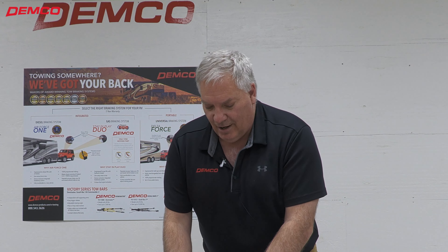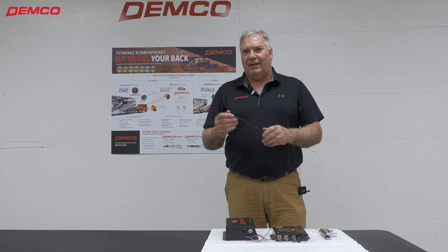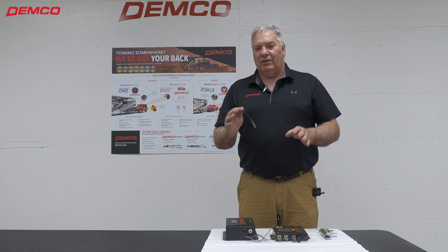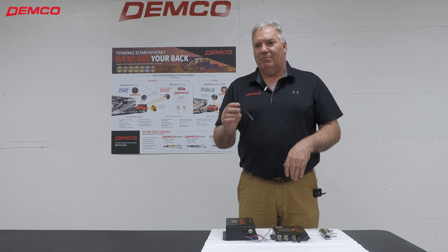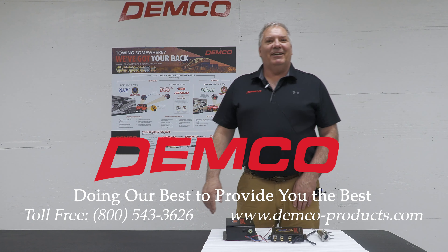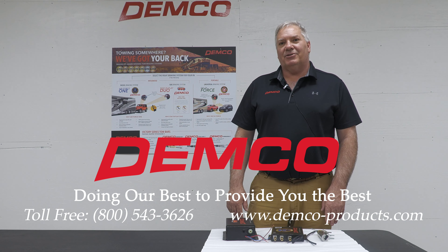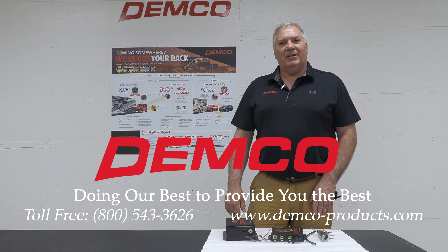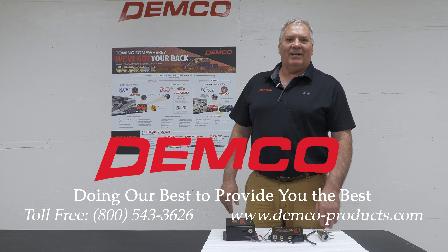It's that easy, folks. As you're installing, if you need to change your airline or change the routing of your airline after you have it inserted, don't get worried — you can press the collar at the end of the fitting and simply remove the airline. If you have any questions, feel free to give us a call. Our 800 number is 1-800-543-3626, or simply go to our website at www.demco-products.com. Thanks, have a great day.